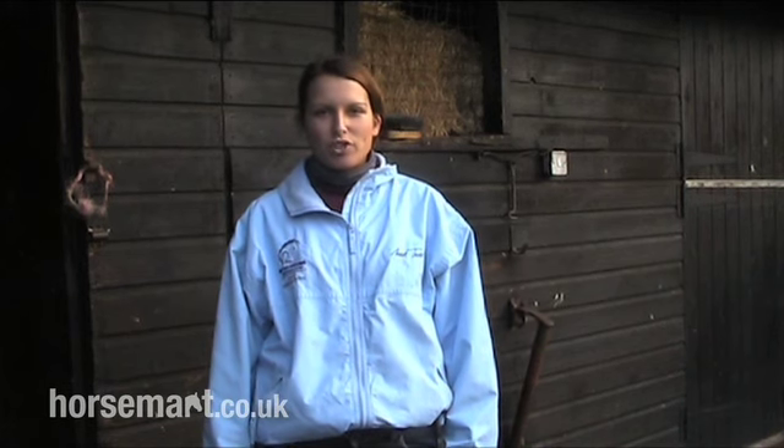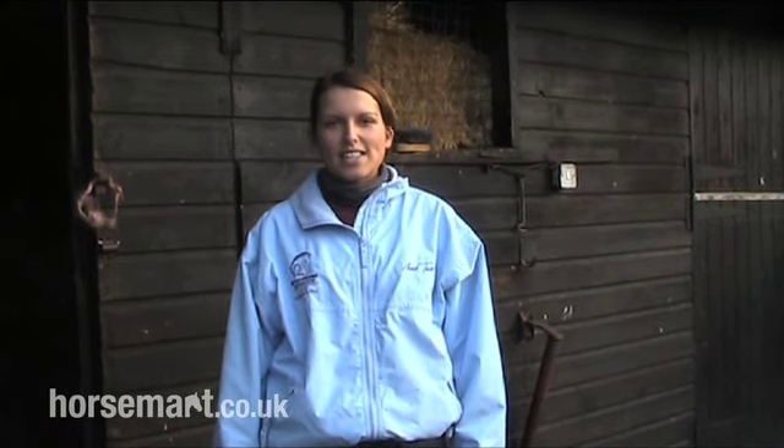Hello, my name is Claire Turley and I am an area rep for the British Grooms Association. Today I'm going to talk to you about clipping.